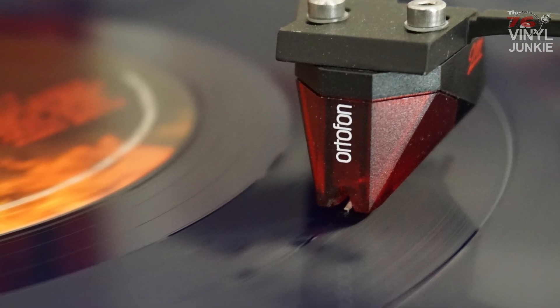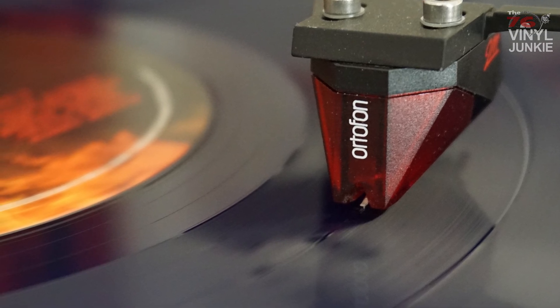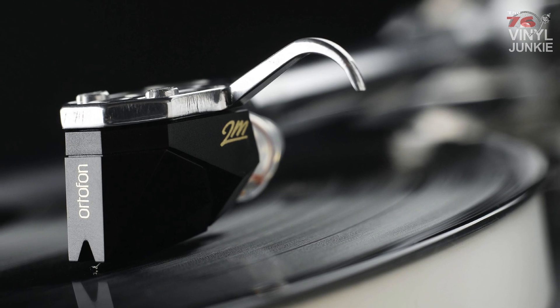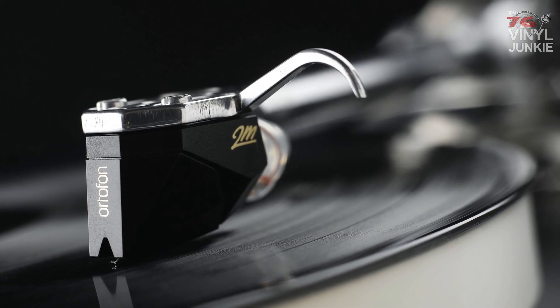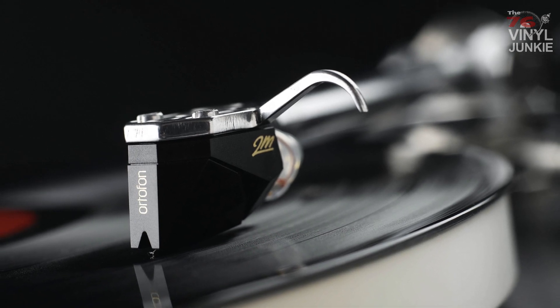So is the 2M Red a good match for the Thorens and the Yelco arm? Well yes, but I'm really curious what a 2M Orange or a 2M Black will do if they have the same tracking capabilities as the 2M Red.